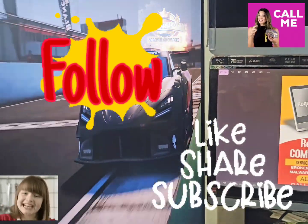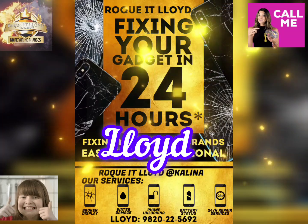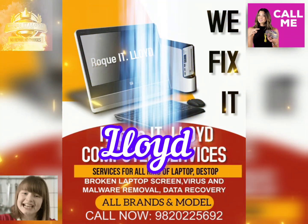Follow, share, and subscribe. This channel is all about me and my repairs. Are you having any electronics-related problems? Visit Lloyd Repairs, where you get a free estimation before the repairs.